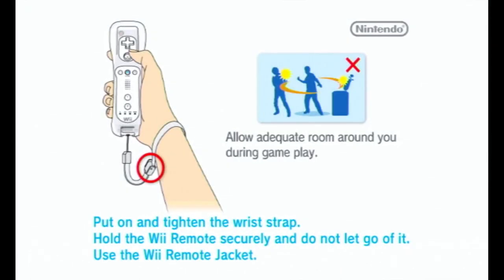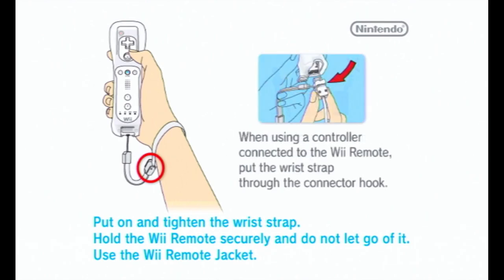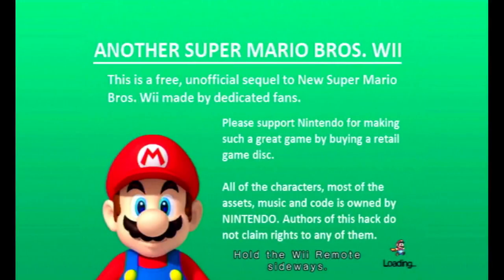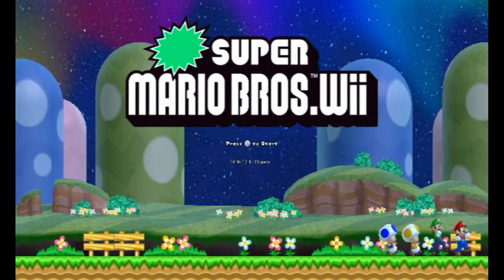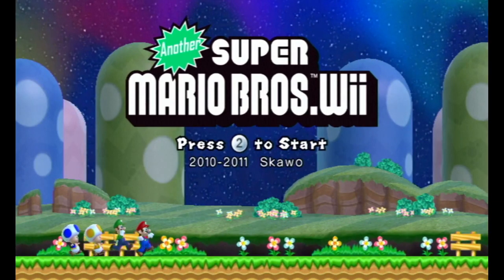All righty guys, what is up? It is I, Jayme Pupia, and we're going to do a brand new playthrough. This time we're going to do something very different — we're going to do a hack of New Super Mario Bros. Wii. You can see a custom screen instead of the usual 'Please make your Wii remote sideways' screen. We're going to do this hack called Another Super Mario Bros. Wii.